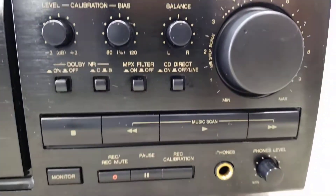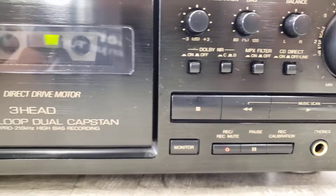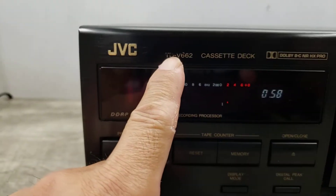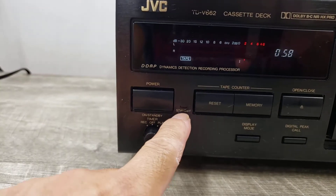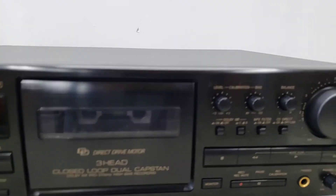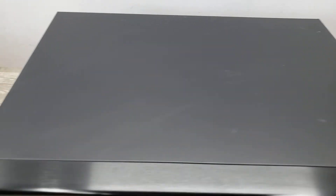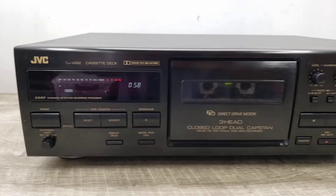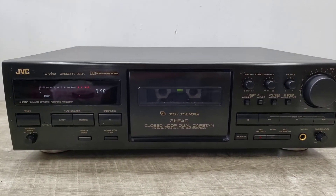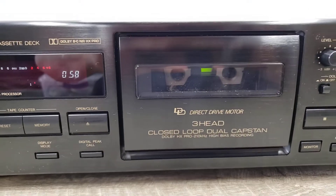Here's a quick look at the physical condition. It's in nice shape. It does have some fading on some of the lettering. And there you go — that's a quick view of the unit and the physical condition of the item.